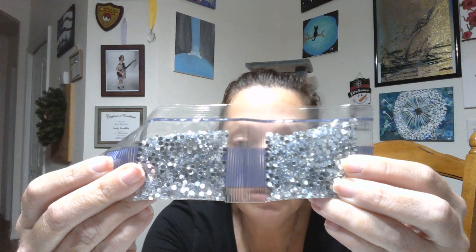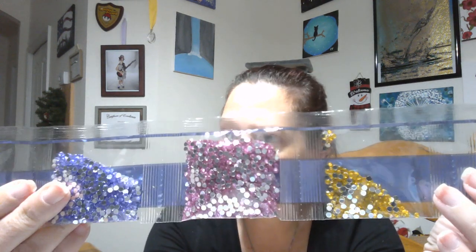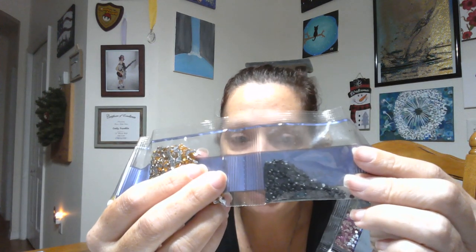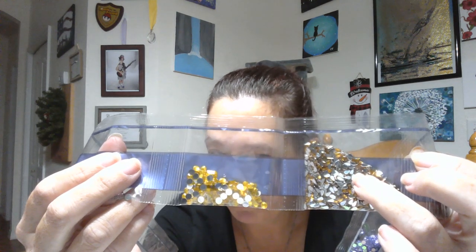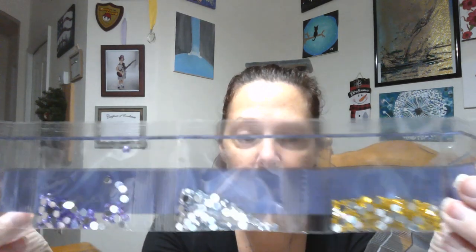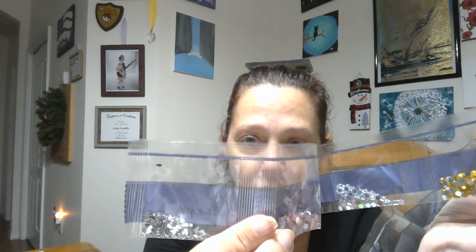So first off we have our crystal — these are our three main colors. We have some regular black. We have little teeny tiny orange-ish, amber-colored teardrops. And then here are the bigger stones: yellow, crystal, purple, and pink. And then last of all, we've got some regular crystal teardrops.